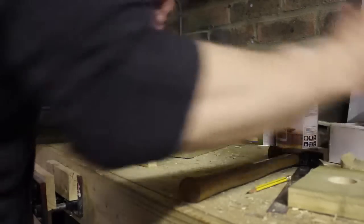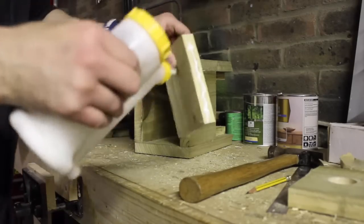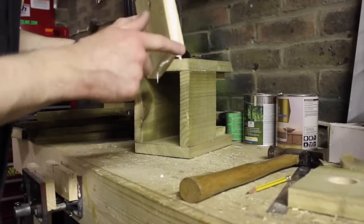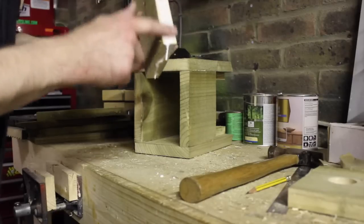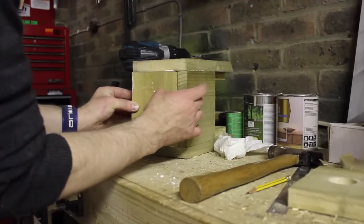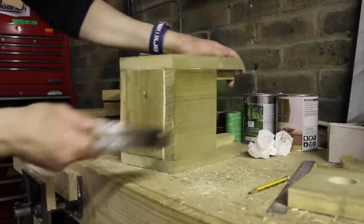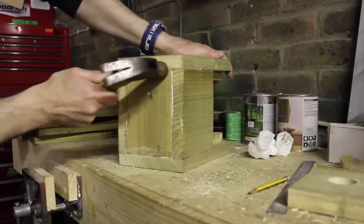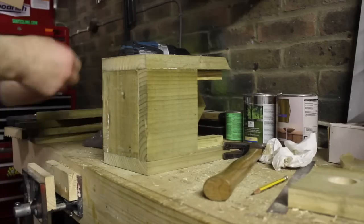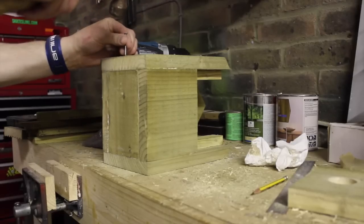I've already marked off and cut out the bottom — now we just need to glue it in and nail it up. I've decided to do mine as a slot-in because I think it'll be a bit stronger and look a bit more elegant. I'll put the nails in — one on either side is probably enough.